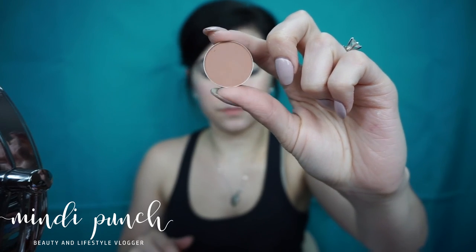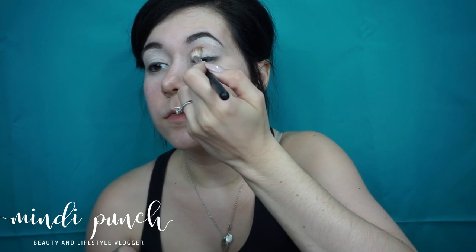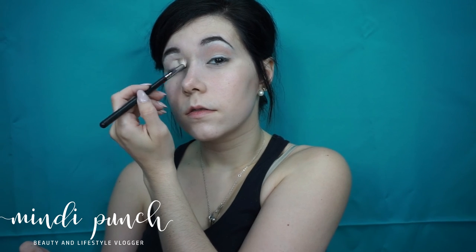Now I'm picking up MAC Soft Brown and my Morphe M441 and I'm applying that to the crease. And now with that same brush, I'm picking up Cupcake by Makeup Geek and I'm just going over that in the crease.